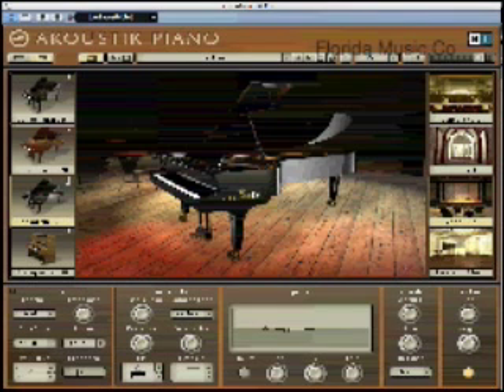Hey, we're in front of Acoustic Piano, the new virtual piano module from Native Instruments. They've given us four great piano sounds: the new Concert Grand D, which is obviously Steinway, a Bosendorfer, a Beckstein, and an upright Steingroover.